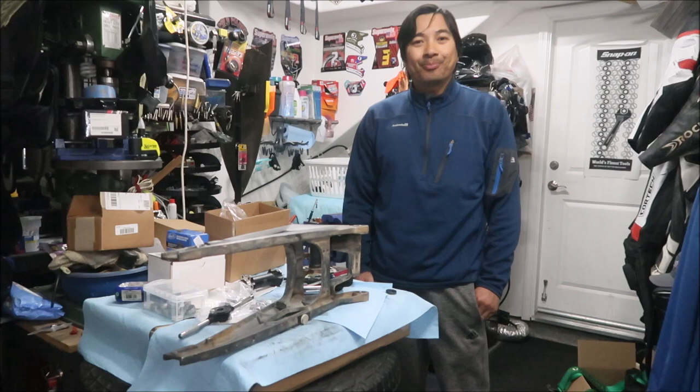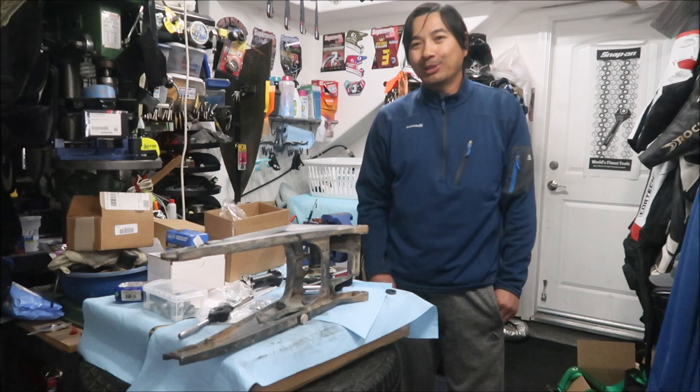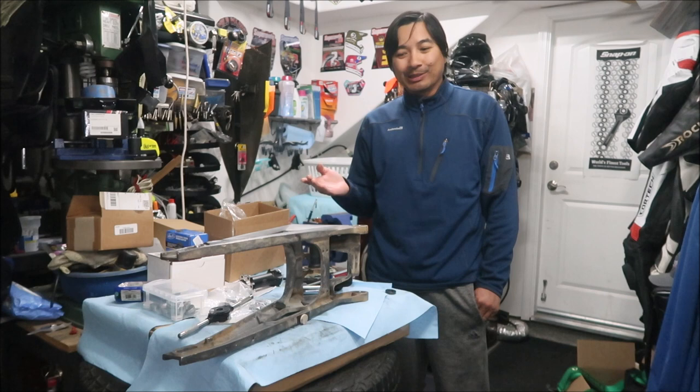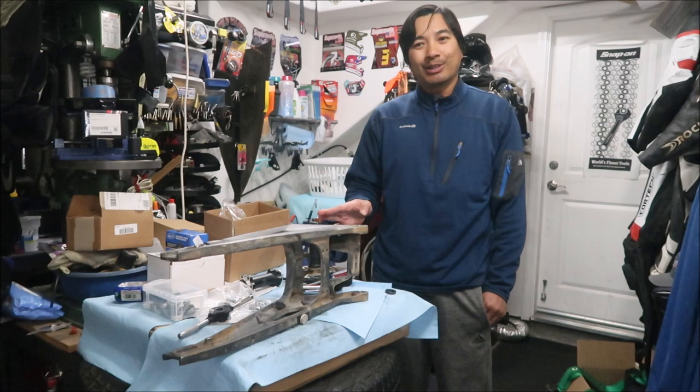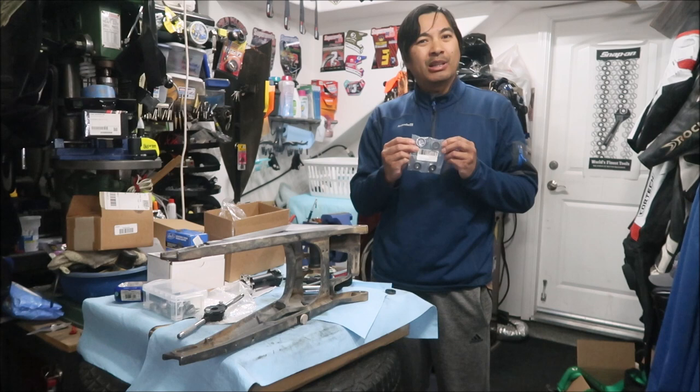Hey, I'm shooting a video on how to install new swing arm bearings. I've got my swing arm out because somebody crashed into me in a flat track race and bent my swing arm axle. I had the swing arm out and said I might as well install these bearings. These bearings are like four years old - they've been in the bike since I've owned it - and I bought the bearing kit to replace them a while back.